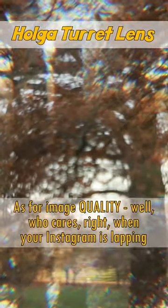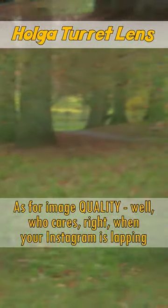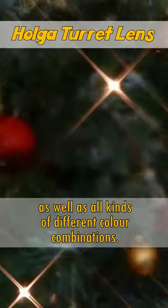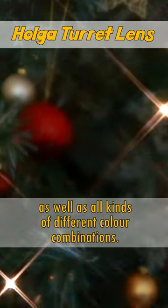As for image quality, well, who cares, right, when your Instagram is lapping these kind of images up? It even has macro and starburst filters, as well as all kinds of different colour combinations.